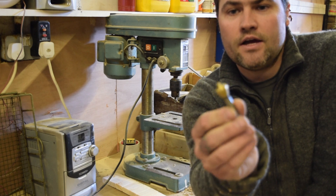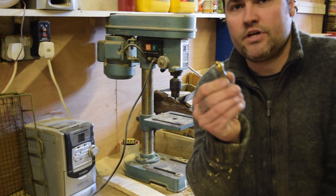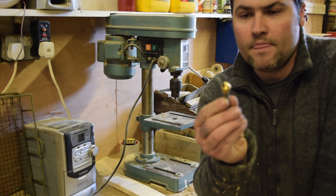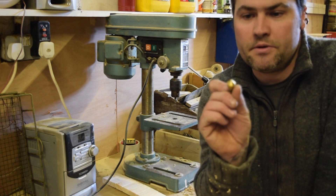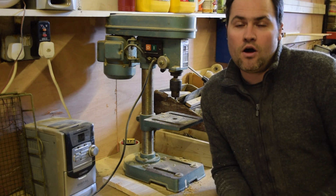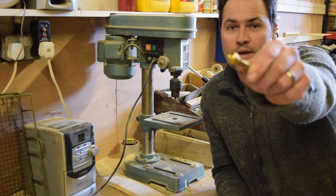Whereas with this one, because it doesn't have those cutouts in it, it's a smooth surface for cutting metal and you don't get that jumping. It's smooth every time. So there you go, that's your Island Workshop quick tip.